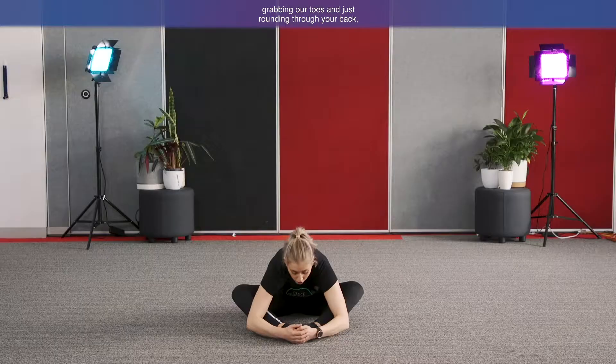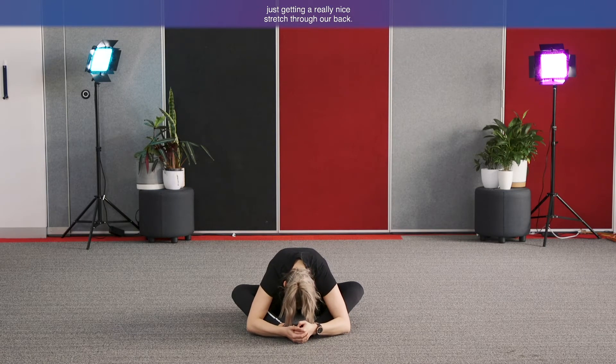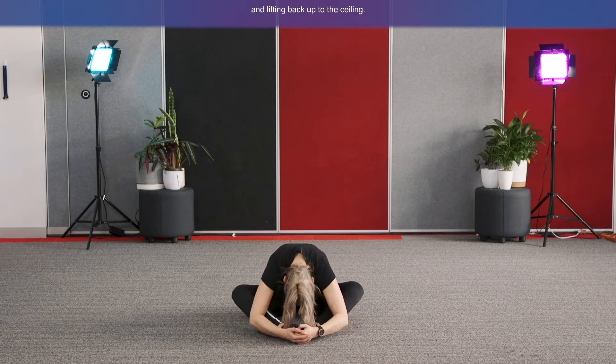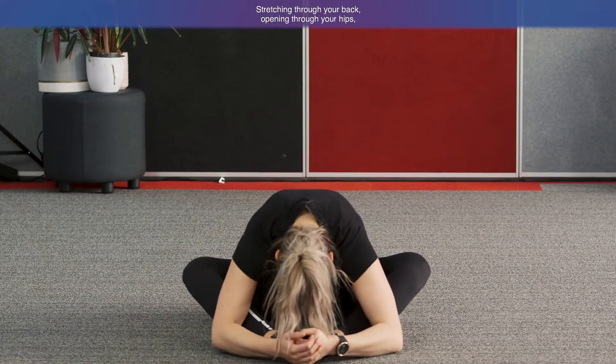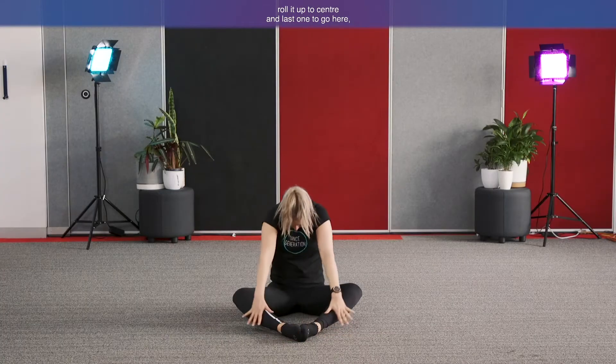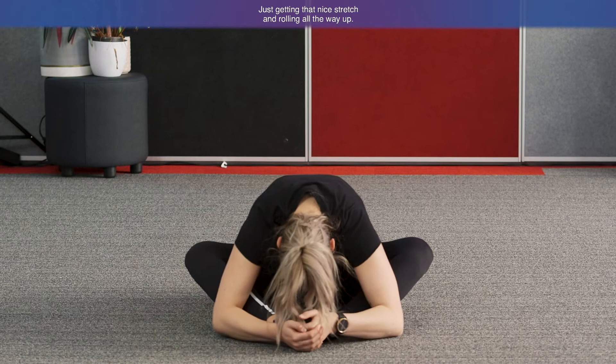Now sit up nice and tall. We're going to try and bring our forehead down to our feet — lift up nice and tall, then lean forward grabbing your toes and rounding through your back for a nice stretch. Roll forward, letting your head drop nice and heavy, stretching through your back and opening through your hips. Roll it up to centre. Last one — rolling through and down, head dropping towards the feet, getting that nice stretch, then rolling all the way up.